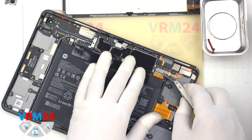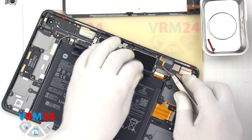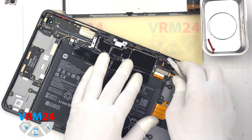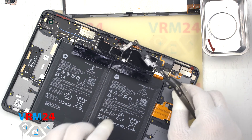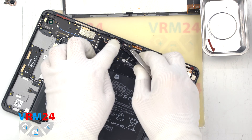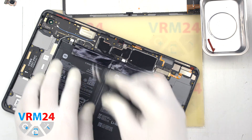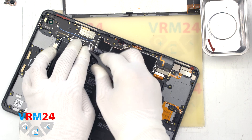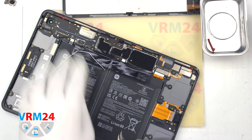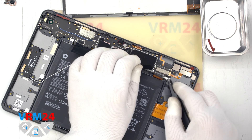Next we unscrew the screws on the motherboard that hold the motherboard and the small frame, then disconnect the interboard cable connector and remove the small frame. We then disconnect the front camera connector — we'll remove the front camera later. We disconnect the connector of the coaxial cable and release the cable itself from the clips fixing it on the motherboard, and we can try to remove the motherboard, making sure nothing is in our way.